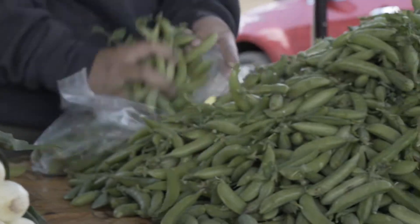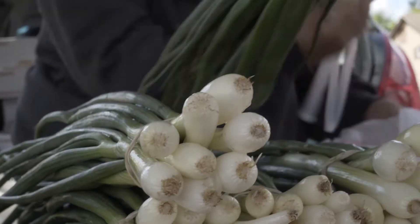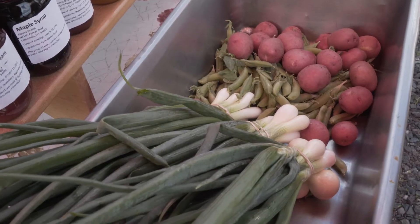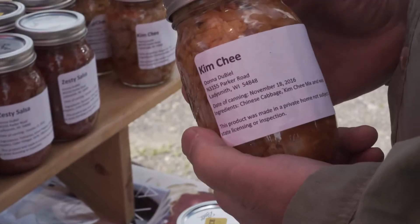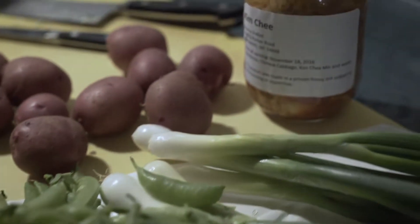We've gone to the Hayward Market. We picked up peas, green onions, red skin potatoes, garlic scape, and a little of the fabulous lady's kimchi. This is going to be the body of our salad.